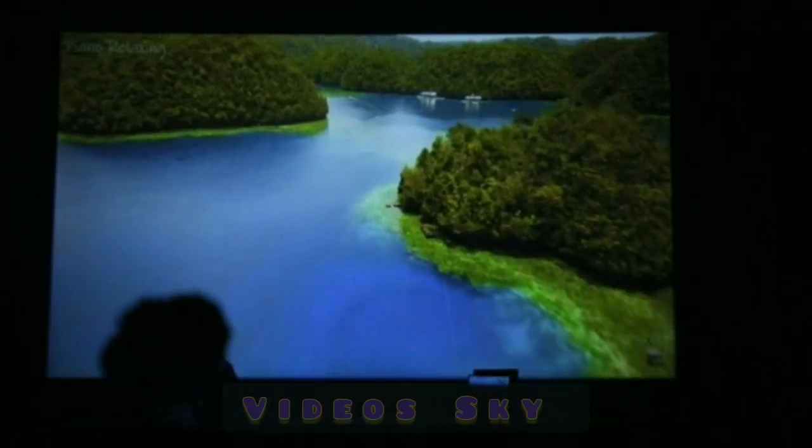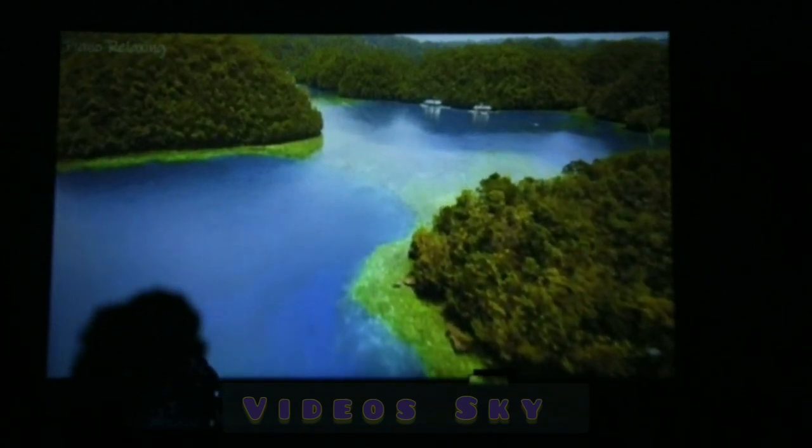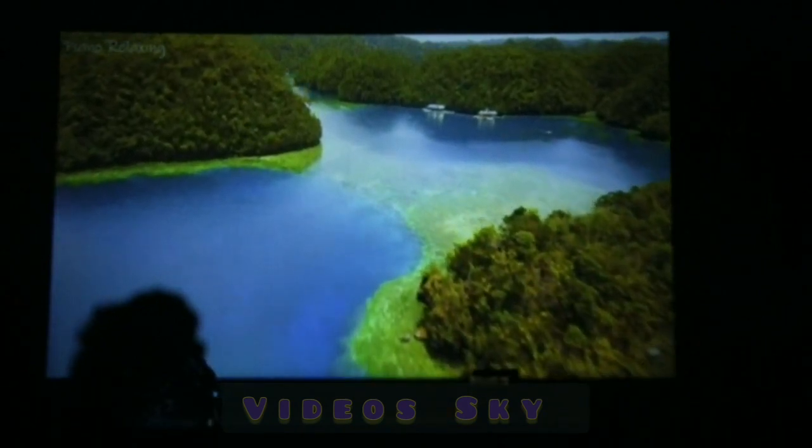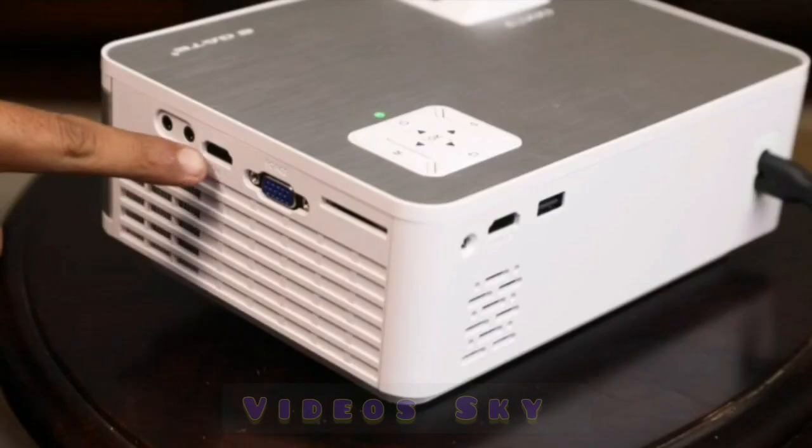Let me put something on. As you can see, the colors are true to life, and with a 150-inch large display, you can enjoy your favorite movies and content on a theater-like screen at the comfort of your home.